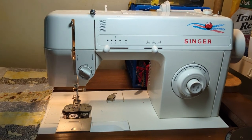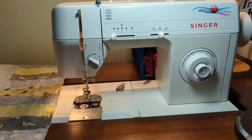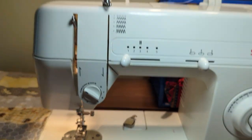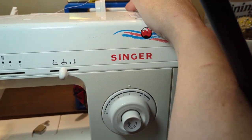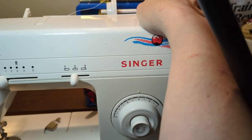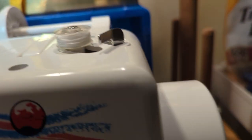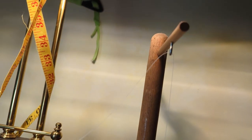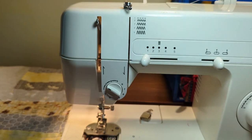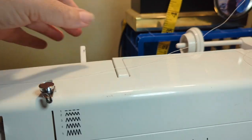We're going to thread the machine. First, get your thread. You could either put it on the spool pin back here, or I have mine on the back of my machine right there — but you could do that if you want. Once you've got that, you're going to take your thread and put it through the next guide.